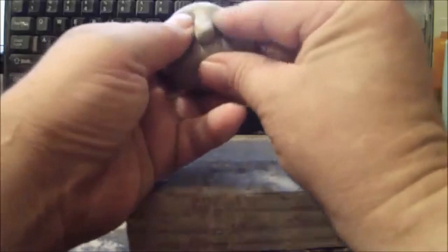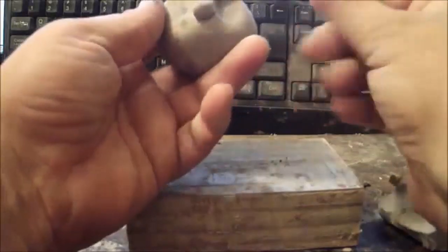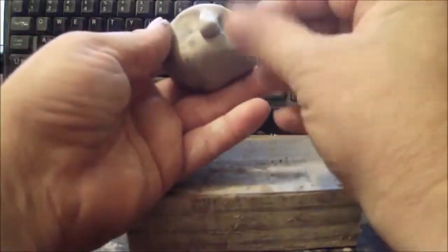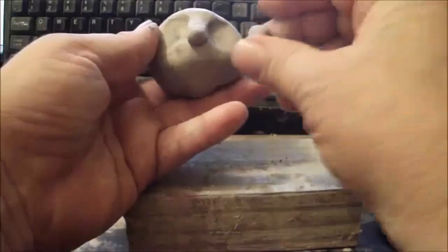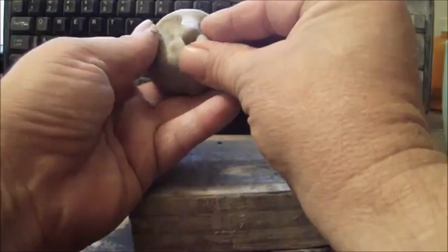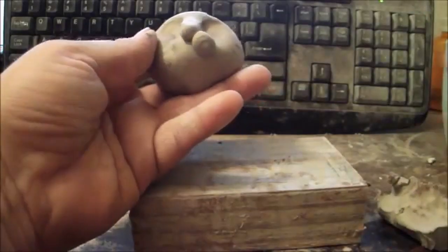The cat has a little whisker area on the left and right side of the nose, so we'll roll a little ball and just put it there, then do the other side about the same size.